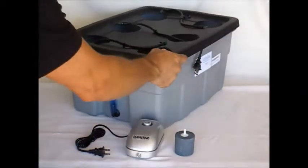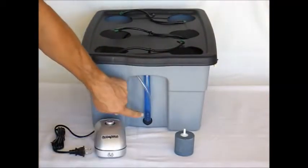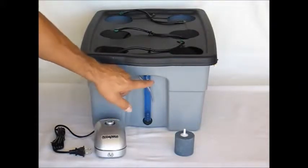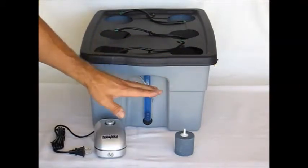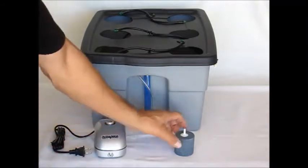If we turn the reservoir to the side, notice this blue line right here. This is going to be your water fill indicator — it tells you how much fluid you have inside your reservoir. You always want to maintain this at a level that's going to allow the net pots to be partially submerged and your rock wool cube is going to have some water available to it.